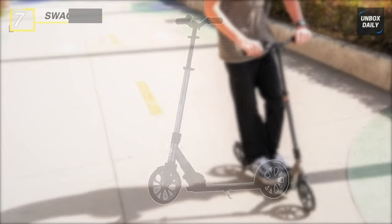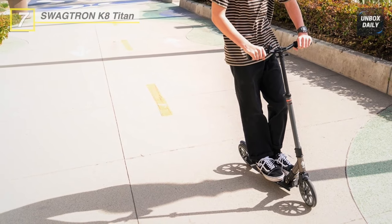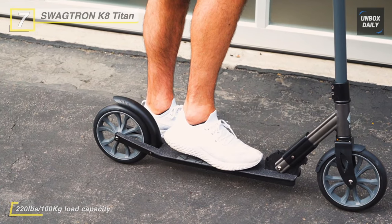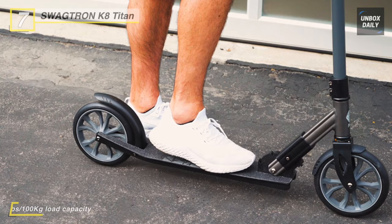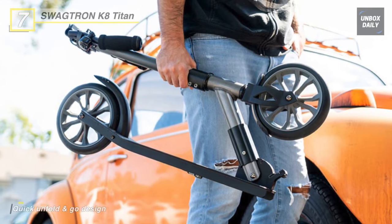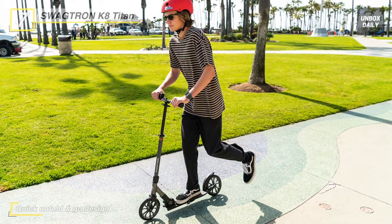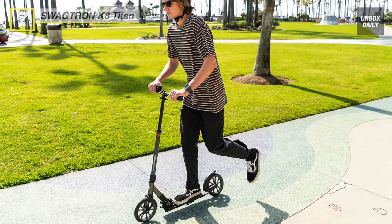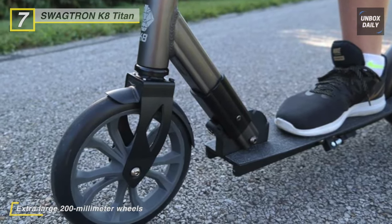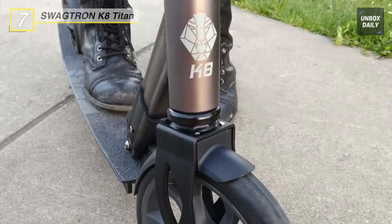Our list begins with the Swagtron K8 Titan commuter kick scooter. It uses a flexible frame and extra-large 200mm wheels, each featuring ABEC-9 bearings balanced for precision, stability, and durability. Weighing just under 10 pounds, it's extremely easy to carry. Its aluminum alloy stem is fully adjustable to accommodate riders of different heights. The ergonomic handle grips are made from premium EVA material — firm yet soft. The non-slip grip tape deck offers secure footing, and the upgraded locking mechanism keeps the scooter locked when folded. An attention-grabbing bell keeps your presence known.